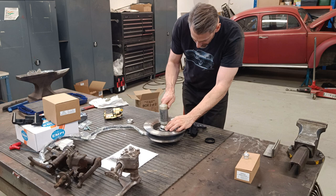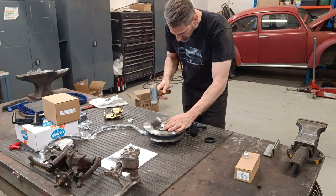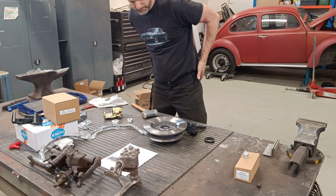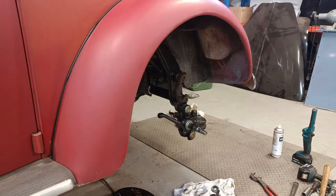Let's knock this seal in. Perfect. This is ready to go — let's move on to the car.